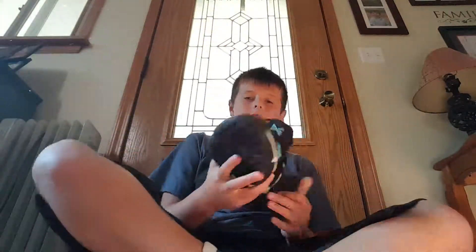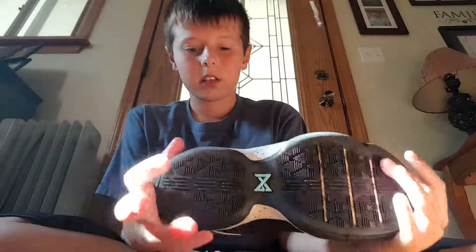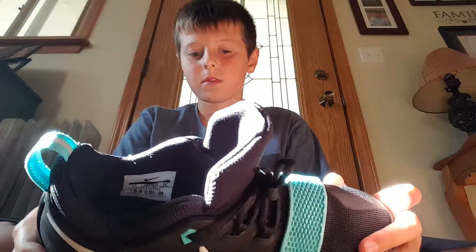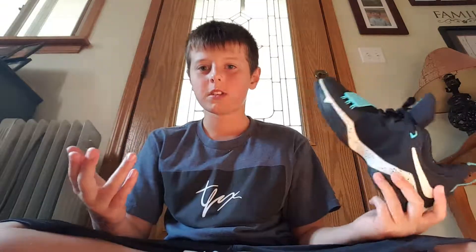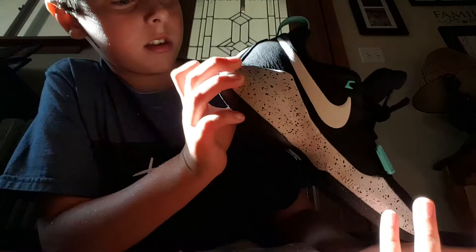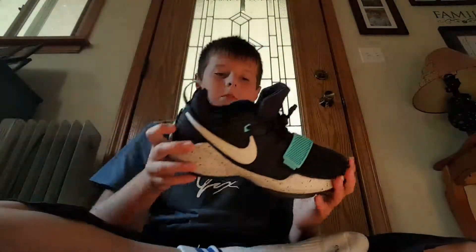But today I have one of the newer Paul Georges. It has white, like — I forgot what it's called. I used to be really into shoes, but like in the summer I just don't do it, because I don't really care about shoes in the summer. You're just gonna get dirty. I don't buy shoes in the summer unless they're for playing outside. But yeah, these are them. Right here it says 13 — because Paul George's number is 13.